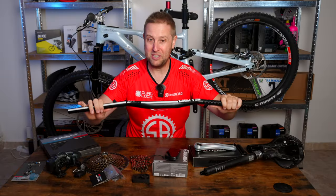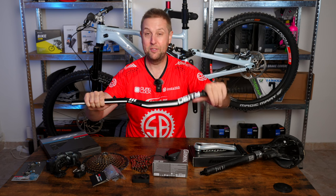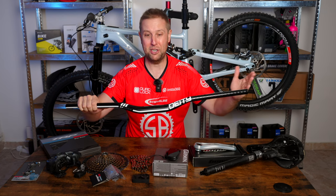I couldn't find these anywhere — I ordered them in England, and what a stuff-up Brexit has been. These bars cost me over 30 euros to bring to Europe, which is an absolute shame.